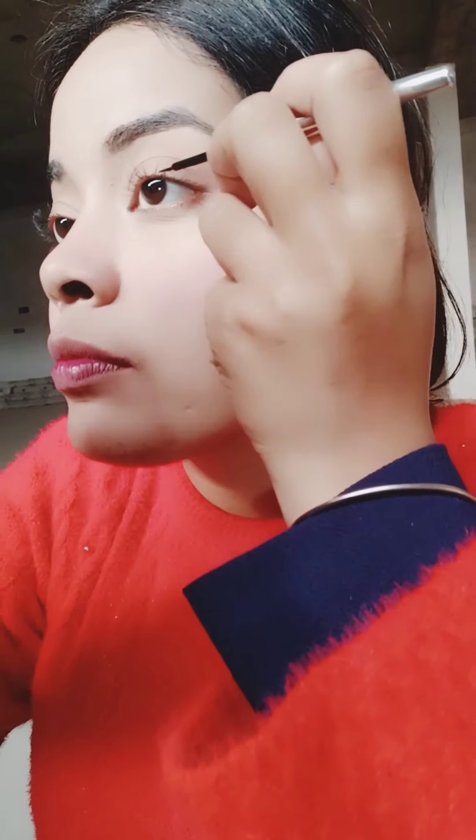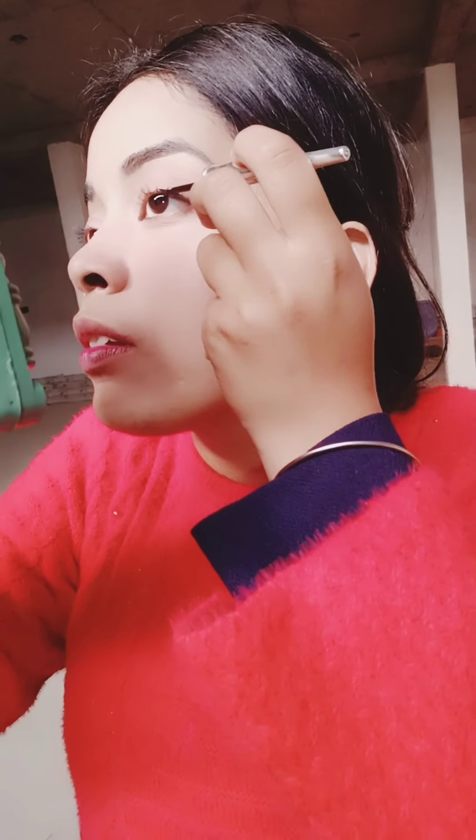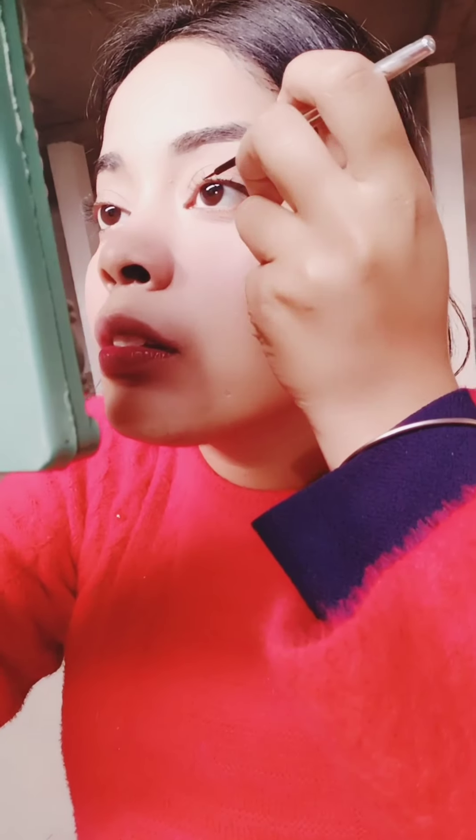Her brows were very defined, so I used an eyebrow pencil here, then set my eyebrows with a spoolie. After that I did a very thin wing liner — she had applied a very thin eyeliner. You can see how glowy the eyeliner and makeup is looking.